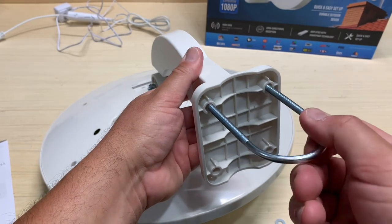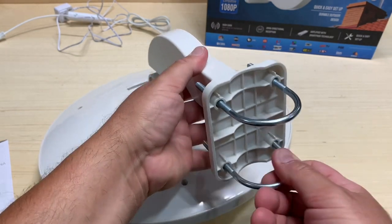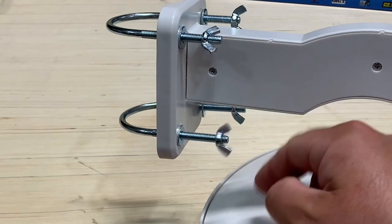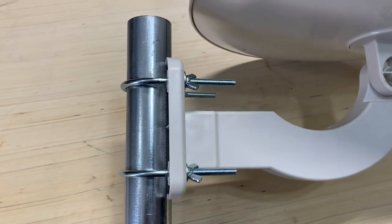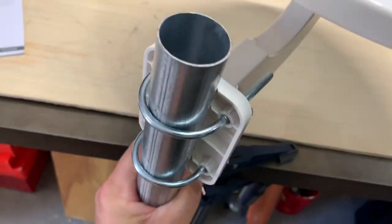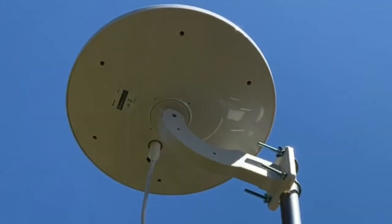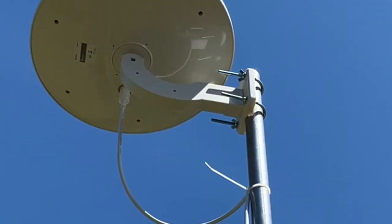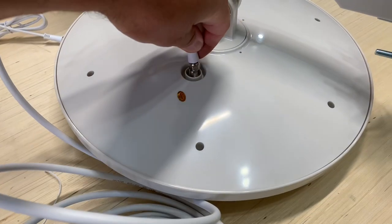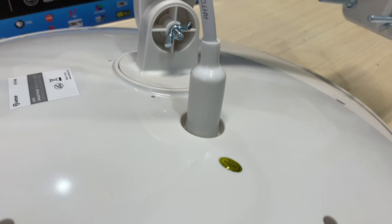To install the antenna on a mast or post, install the U-bolts from the back of the mounting arm, then add the washers and wing nuts on the front. There is a curved groove on the back of the mounting arm that cradles the post as you clamp it tight. The mast clamp size means you want a post at least an inch and a half in diameter. Connect the coax cable with the weather boot attached to keep the connection safe.